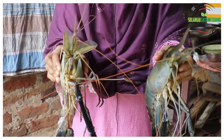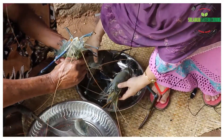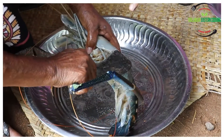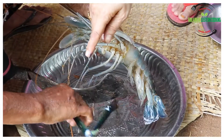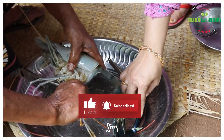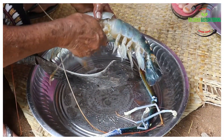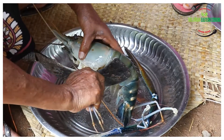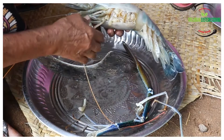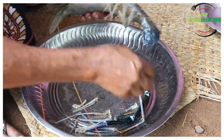I will clean the 4 layers. Now I will clean the 3 layers. Remove the 4 layers — I will remove the leaves from the leaves. I will remove the leaves, no extra leaves, but I will remove the leaves. I will clean it all up and cut it all up.